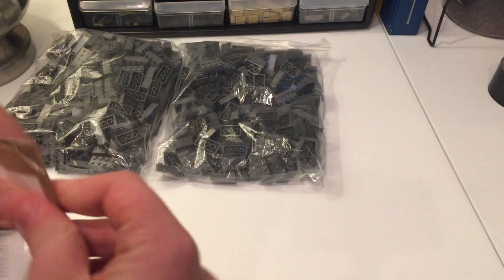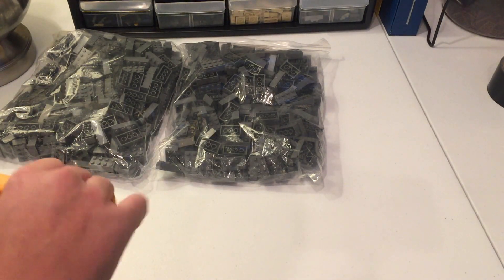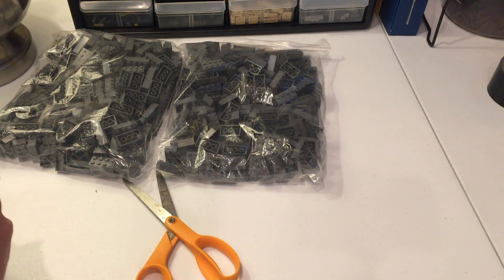Then we have this second package here — we're going to get into this one. It has plenty of tape on it. I do know what's inside but I kind of don't want to spoil it for you guys.